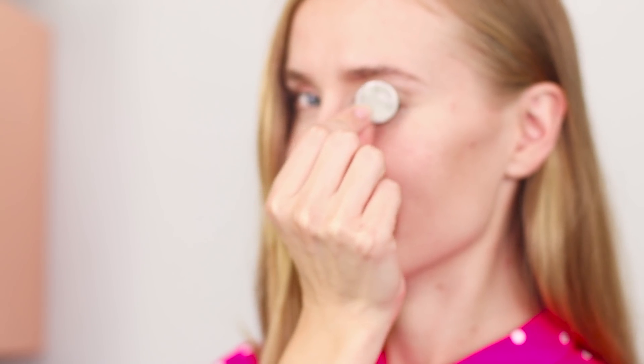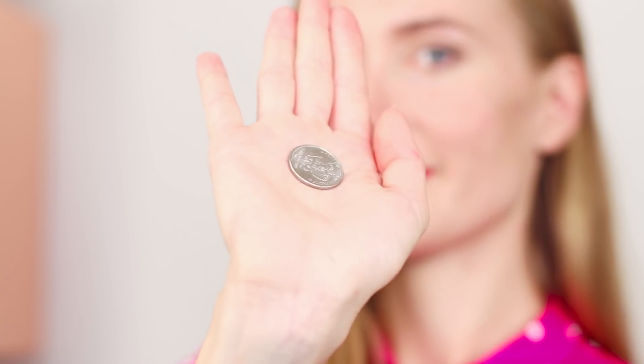Put the coin in your mouth and then take it out dramatically. And don't forget to disinfect the coin beforehand — there are a lot of microbes on it.